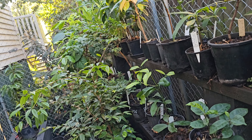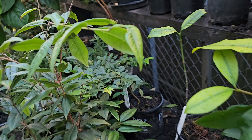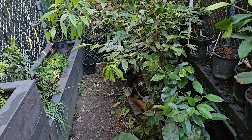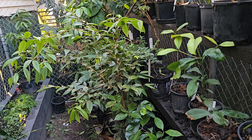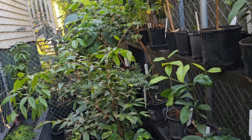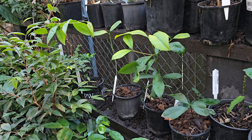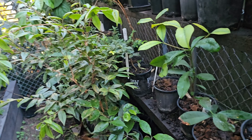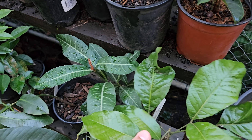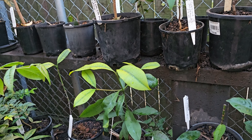I lost so many plants - even a lot of my jaboticabas. I repotted a bunch before winter using coconut coir and peat moss. I'd never used peat moss before and a ton of them died over winter, while others I grew over winter with no problem - so I think the peat moss was the issue. Then there were the rats, and my dogs got in and knocked a few off. It's been an ongoing struggle, but that's the life we lead as gardening folk. Ciao!